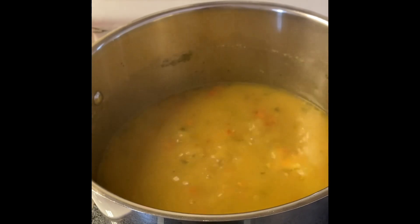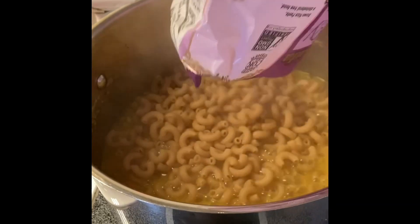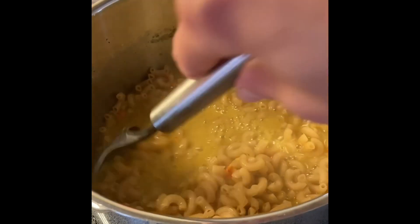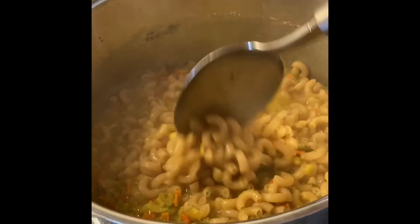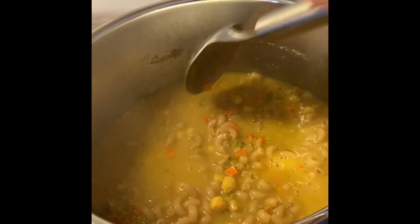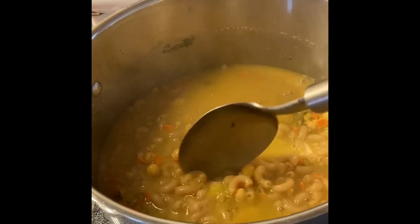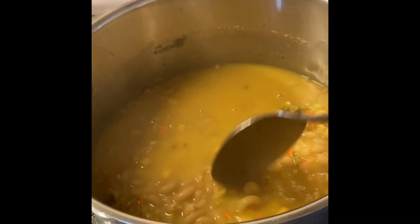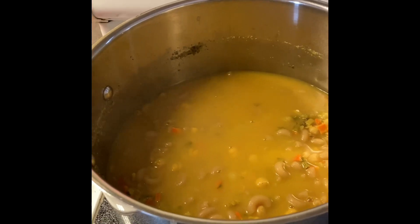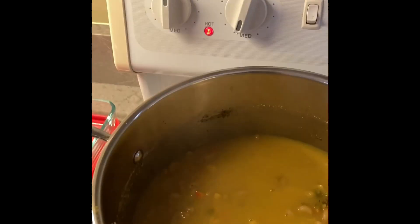It's been boiling for about 15–20 minutes, so I throw in the whole pound of pasta — 16 ounces. Give it a stir and it basically absorbs almost all the water, giving it a really nice consistency. You can add more or less water. I leave it covered and turn it down to somewhere between low and medium once it comes back to a boil.